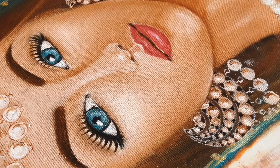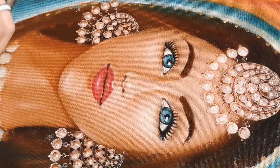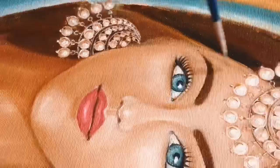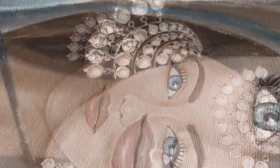I used heavy maangtika on the forehead, pearl bodies as earrings, and a pearl necklace to complete the look. So that's how the whole idea of the painting was conceived in my mind.